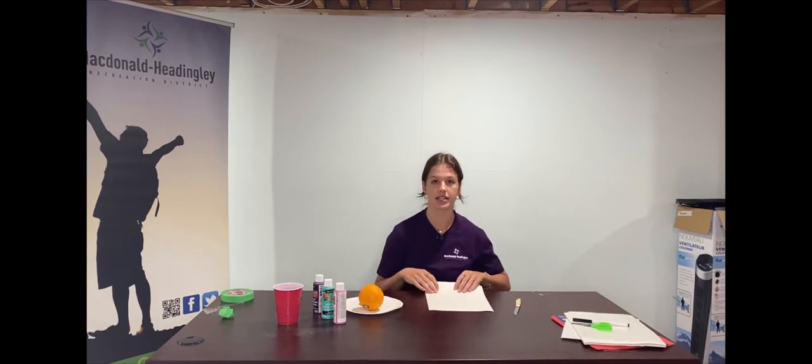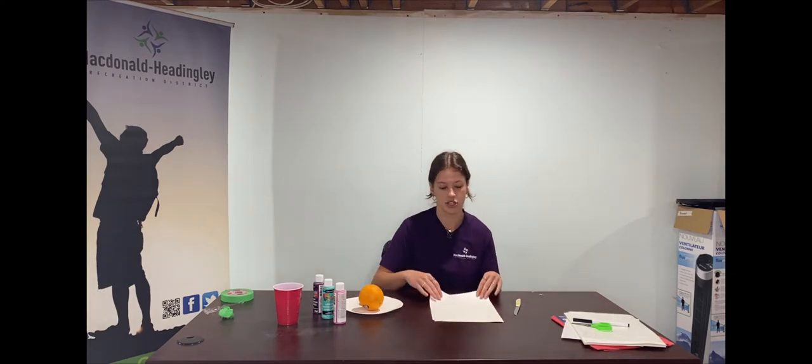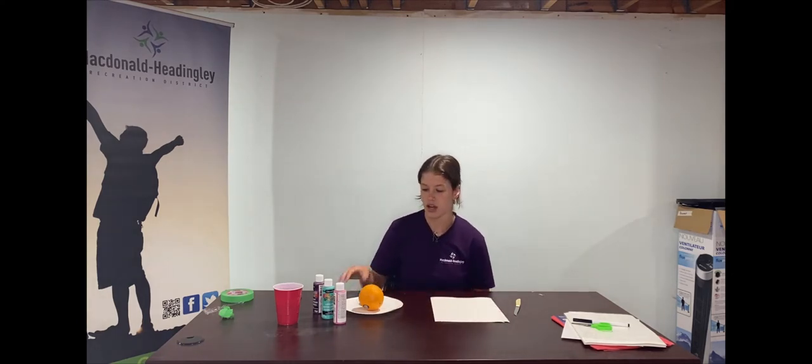Hi everybody, my name is Emily and today we are going to be making citrus art. What you are going to need is a piece of white paper or a white dish towel that you want to decorate. You're going to need two pieces of citrus fruit — I have an orange and a lime.